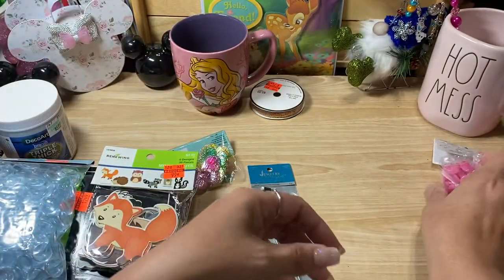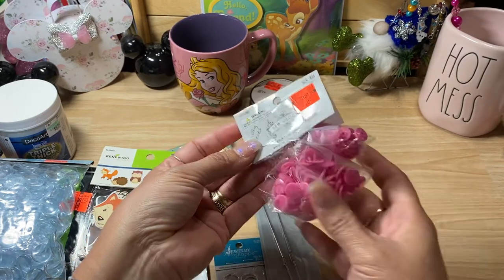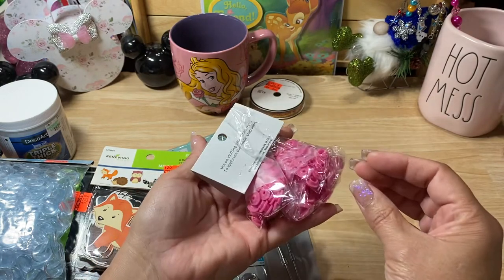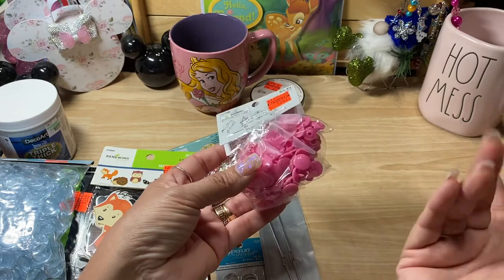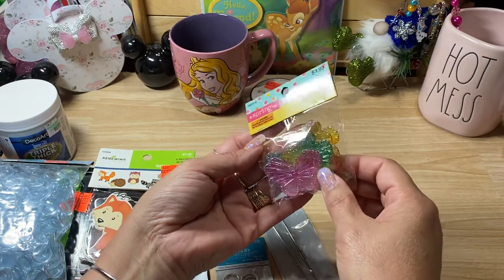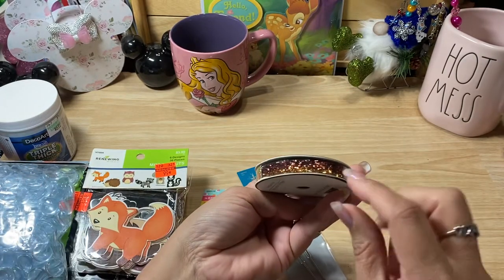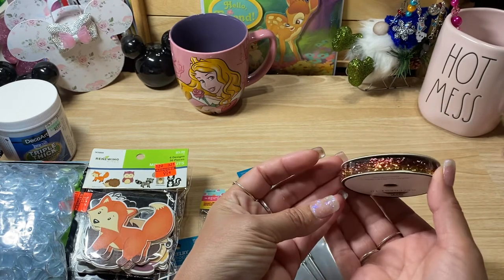I found these little snaps and noticed some were missing, but for 87 cents I thought it doesn't matter if there's a couple missing — it was still worth it to pick up these pink ones because I use a lot of pink and at that price I just couldn't pass it up. Then I ended up picking up some cute little butterflies — I saw a couple of different ladies use these as charms and I thought, how cute is that! I also found some really pretty ribbon that I thought would look beautiful with some fall projects.